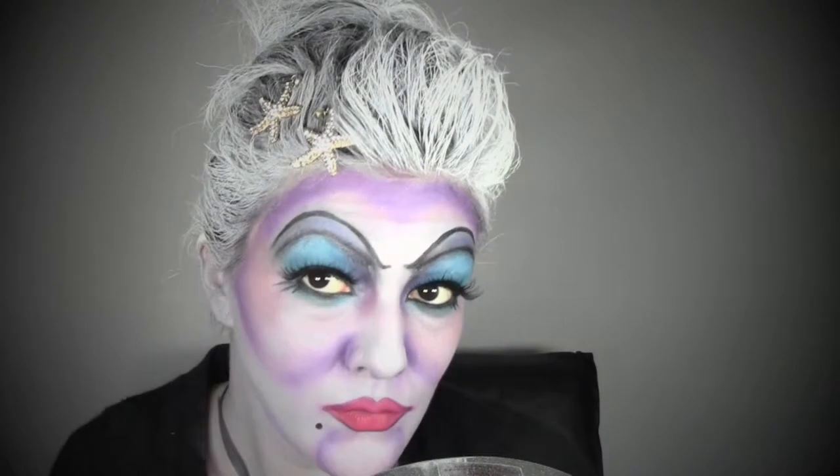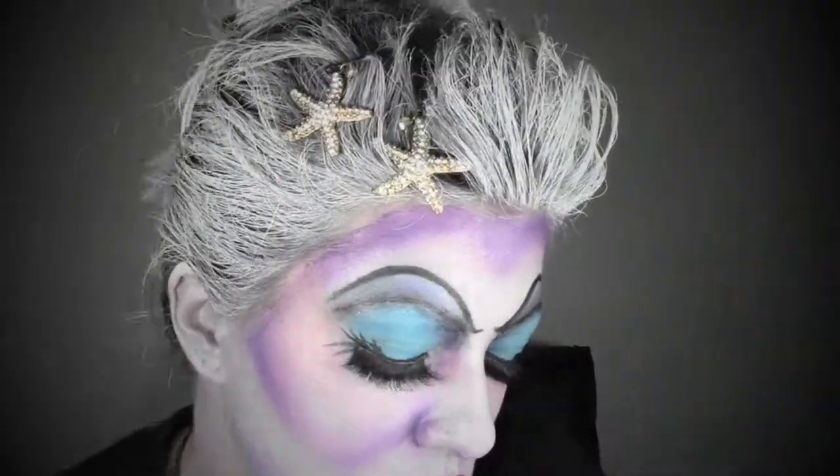We're gonna do the details of the shell this way. Now we're gonna add some stars into the hair. This is the finished look and I'm gonna practice some Ursula's moves. I'm adding some silver glitter paint because I decided I wanted Ursula's body to be really sparkly — just thinking about her being under the sea reflecting the lights going through the water.